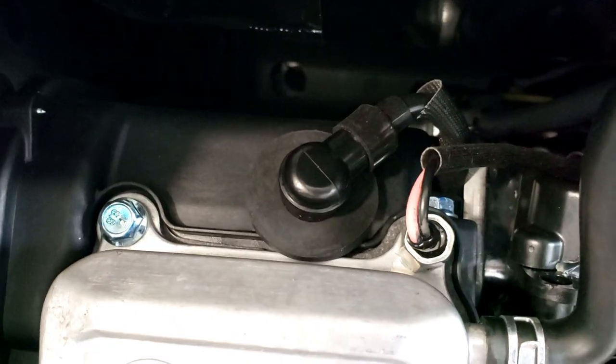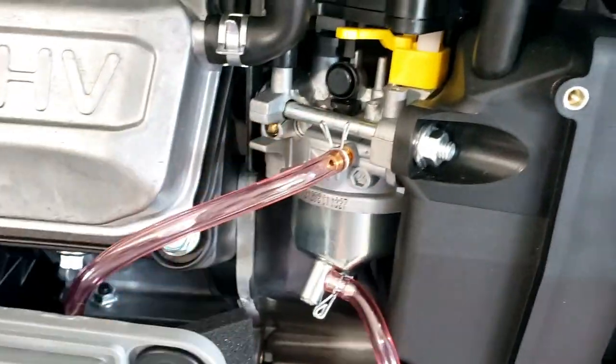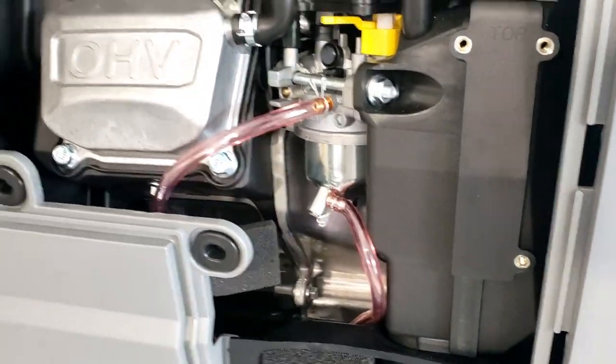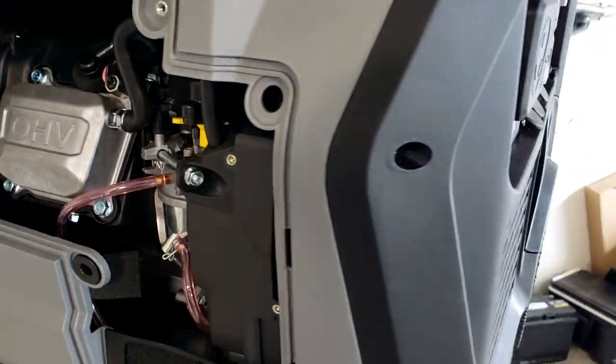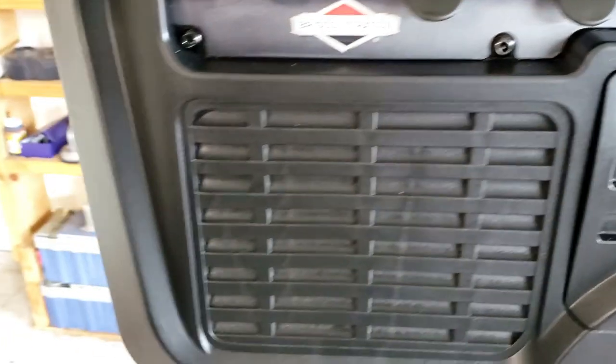You've got your spark plug right here, a little oil sensor, and the carburetor — it's really well put together. You can also see your battery compartment here; let's pull that one out.